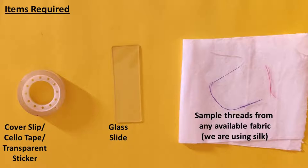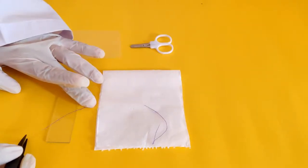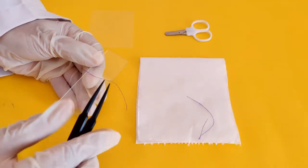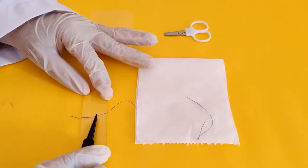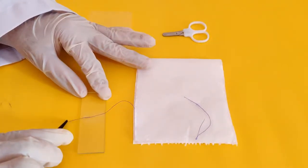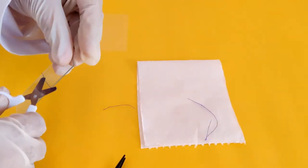You can use samples from other fabrics as well. Using the tweezers, place a sample piece of the thread on the glass slide. Cover the thread with a transparent sticker and, with the help of the tweezers, push out any air trapped under the sticker through the sides. Cut off any excess thread using the scissors.